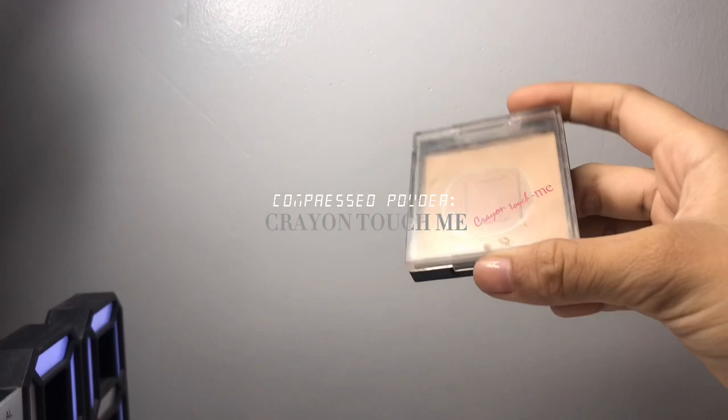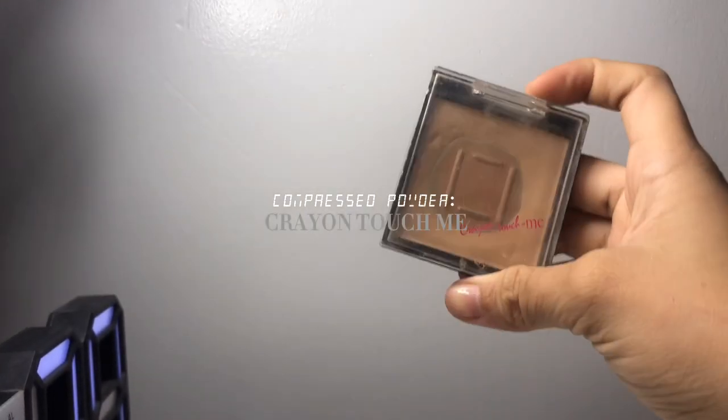I've used this powder to cover all the unwanted redness and red lines on my face. I don't put this on my contour side because I don't want it to have an ashy texture.